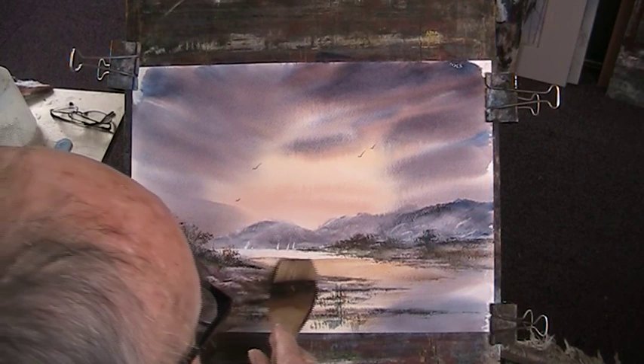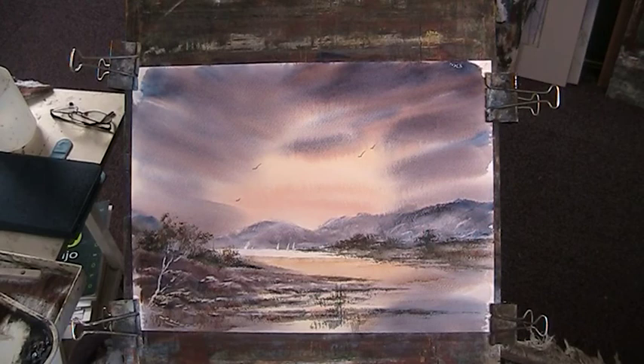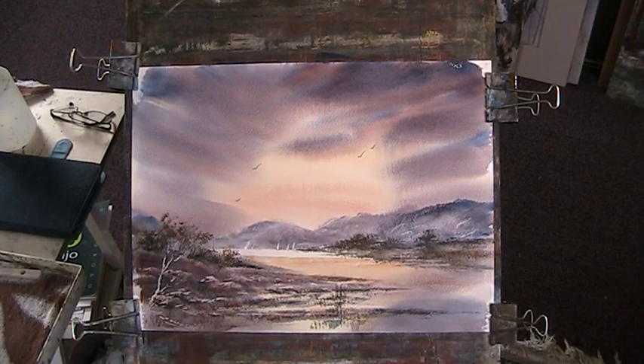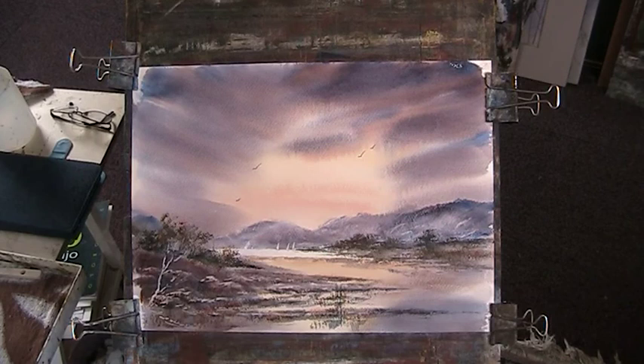We'll just let that go. So we've got that light reflected on the still water rather than the broken water. That being so, we'll just put in some good reflection in this too. We're going to let that go. Thanks for watching. See you soon. Bye-bye.